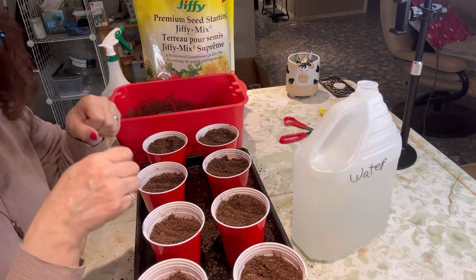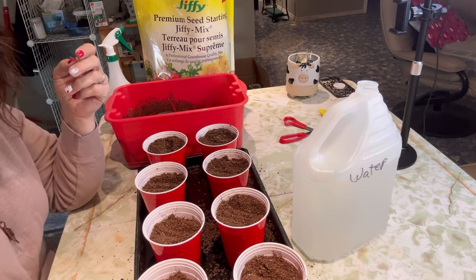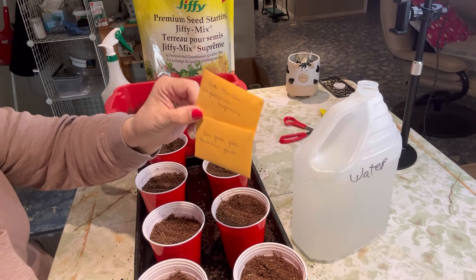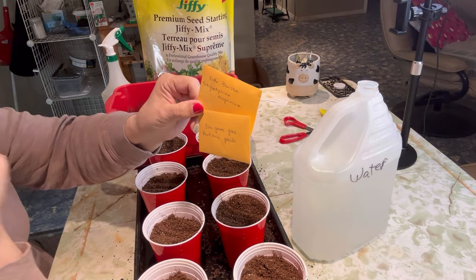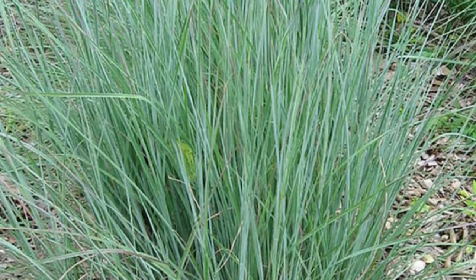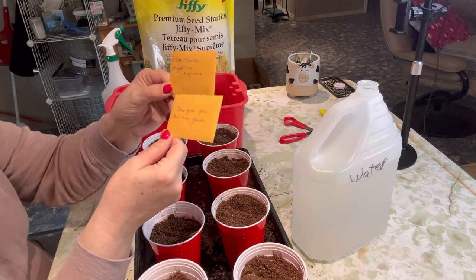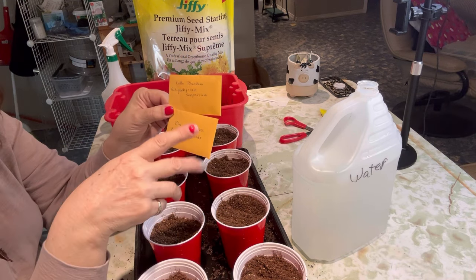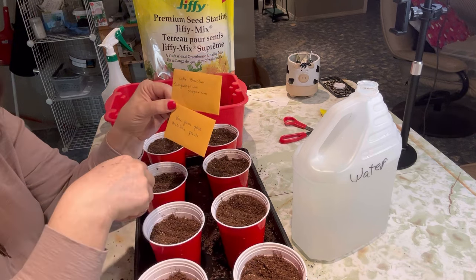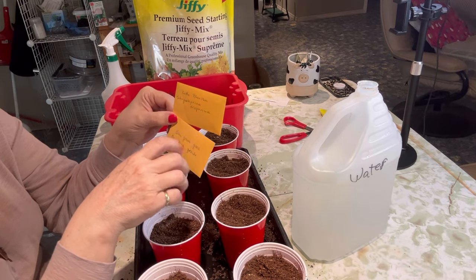We're just going to let this wick up, and while we're waiting for that, I'm going to show you what kind of grasses I plan to start. I have two kinds that I picked up at a seed exchange here in Saskatchewan — these are native prairie grasses for my zone. I live in Zone 3 Saskatchewan. This is the little blue stem and the blue gramma grass. I planted these last year and put them into different pots and barrels with other flowers. They make a nice centerpiece when they get their plumes out and really get growing. They're really pretty and have a nice blue tinge to them.